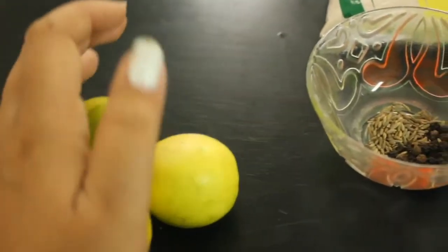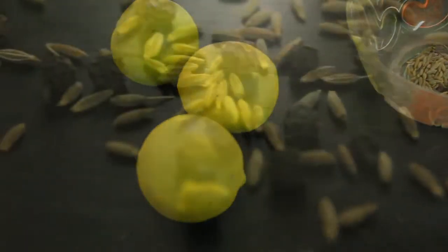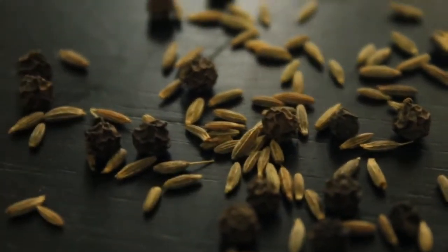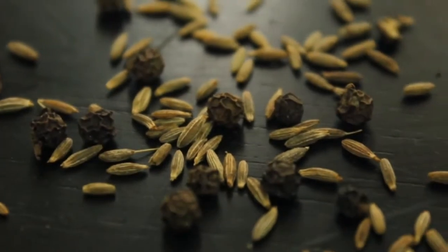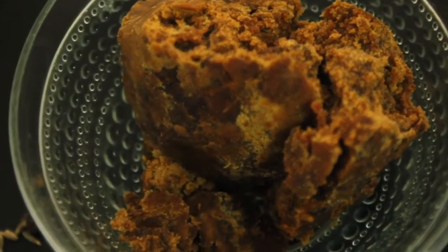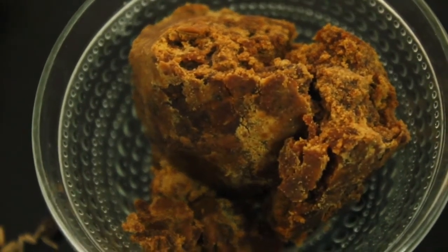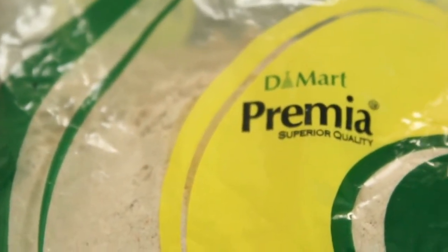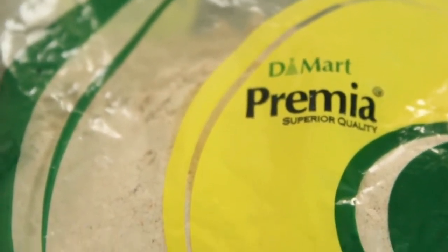To make this delicious neembu paani, of course we need neembu, then black pepper and some jeera according to your taste, and jaggery which is the superstar of this recipe. The amount you can fix according to the quantity you're making. And then black salt which I have bought from D-Mart.